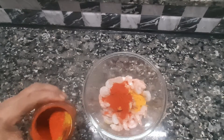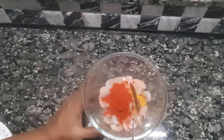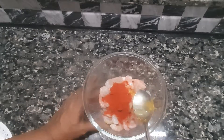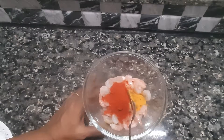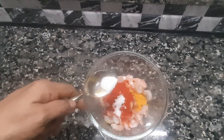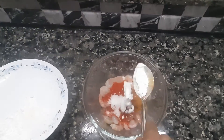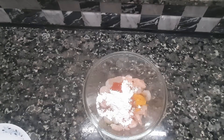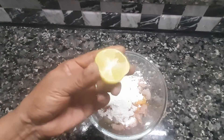We'll add the tea in. Let's make a taste of corn flour. Add 1 tablespoon of corn flour.